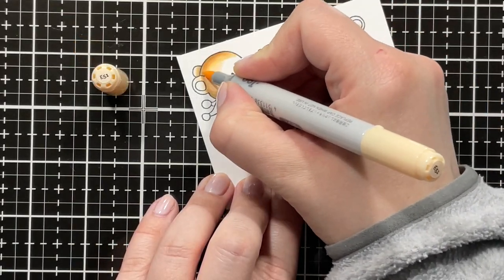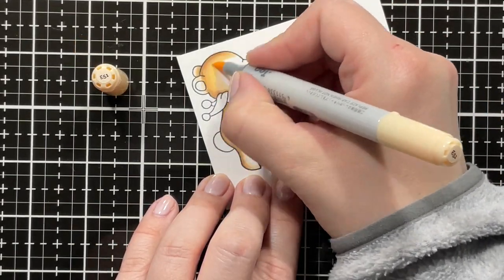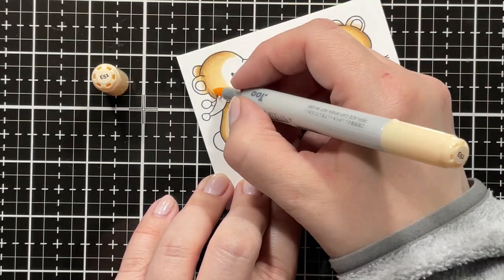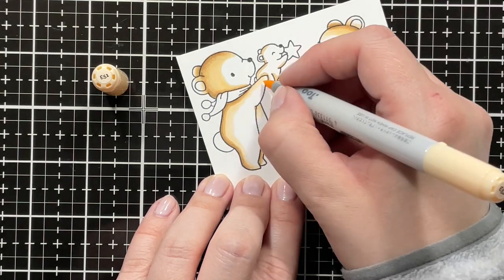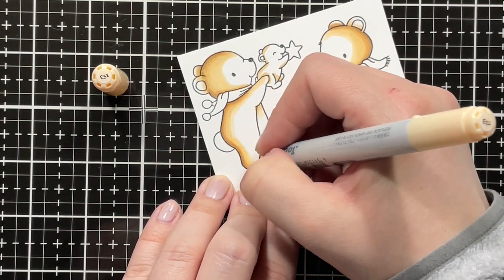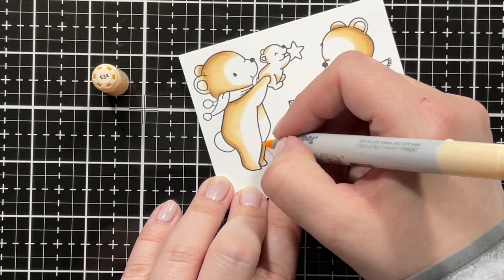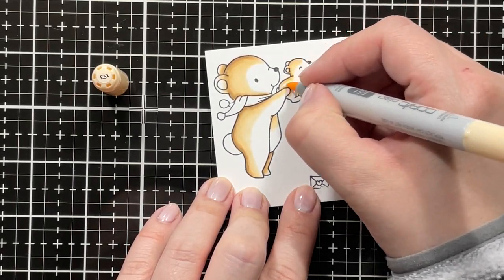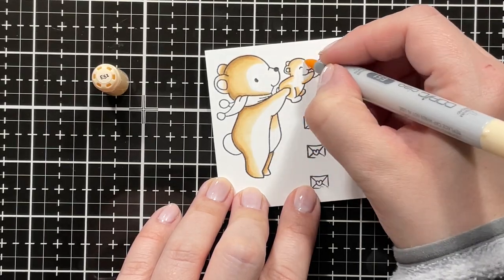I wanted the cub to be a little bit lighter, so I just went in with E53 as my darkest shade. I went back in with E51 to blend out the E53 on the little mama bear, just going over the transition areas and pulling the color further into the image, then blending out the E53 with E51 on the little cub.